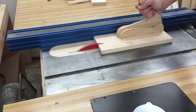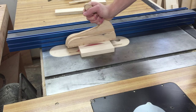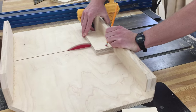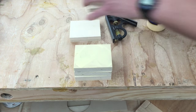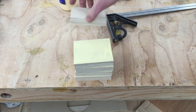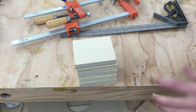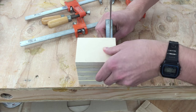Now over at the table saw I'll cut some 3 inch wide strips of plywood. I'll set up a stop block at 3 and 3 quarter inches, then cut 5 pieces. I'll spread glue on all of these pieces and stack them up. Before clamping, I realized they would try to slide around too much, so I put a little salt between each layer — the salt adds a little bit of grit to keep it from sliding. Then I can check it for square and apply clamps.